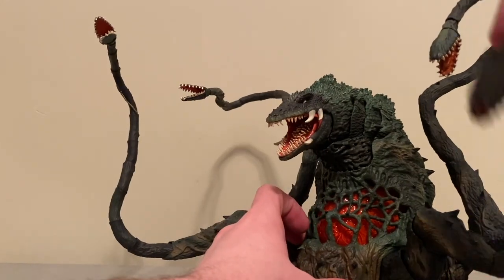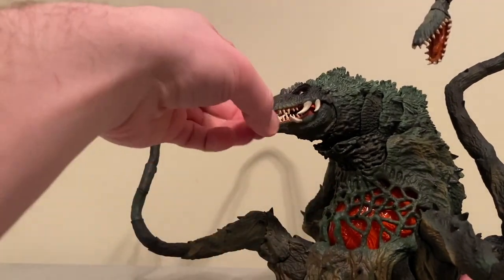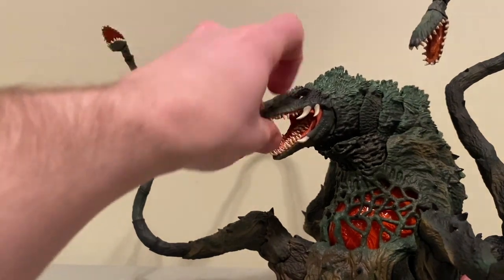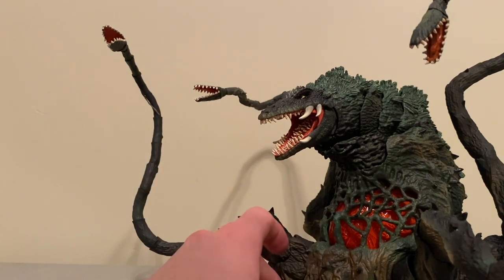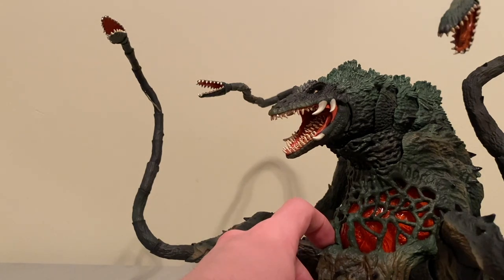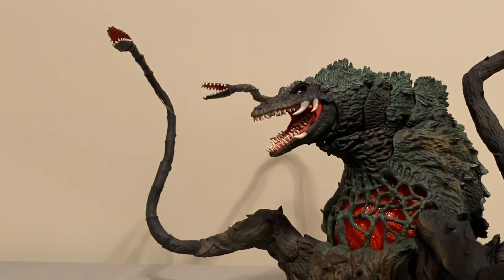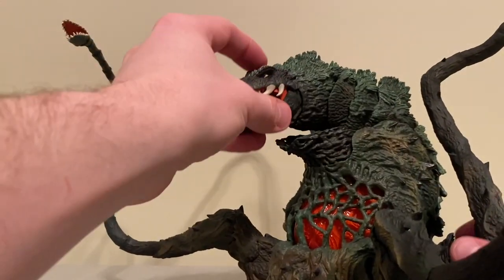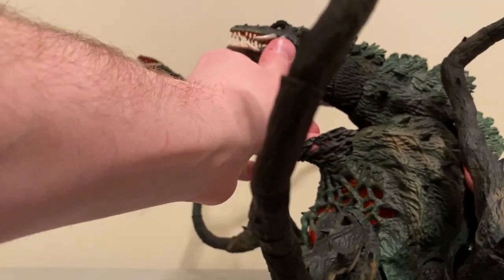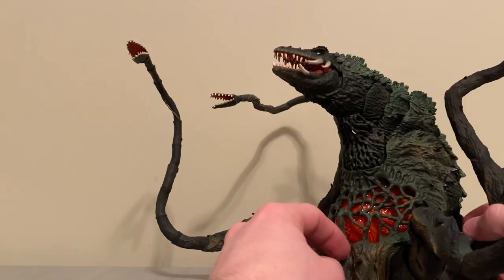In terms of poseability of the body of Biollante, we don't have a ton. The mouth obviously moves but can't open quite as wide as you want — this is about as far as it will comfortably open. I wish you could really open it wide to get that awesome shot of him trying to devour Godzilla's head that you see in the classic clip from the movie. But we do get more articulation — you can see these joints along the back of the spine, so he can get some upward rise, which is good for poseability. And this piece here actually slides up so you can get him looking good at a more upward angle.